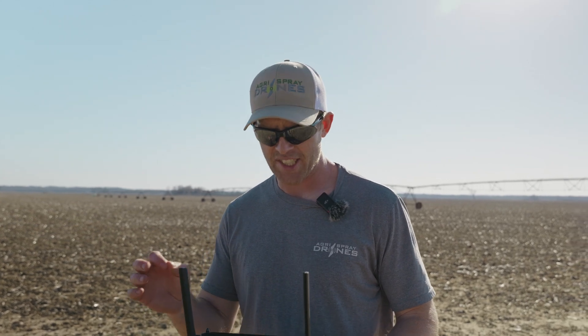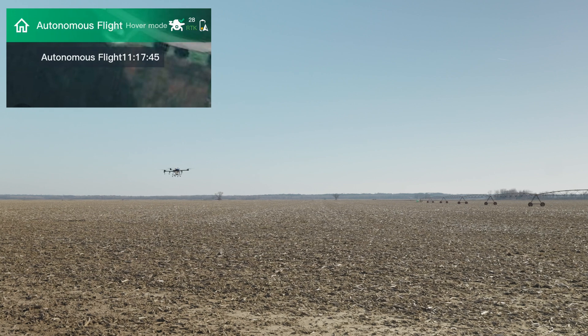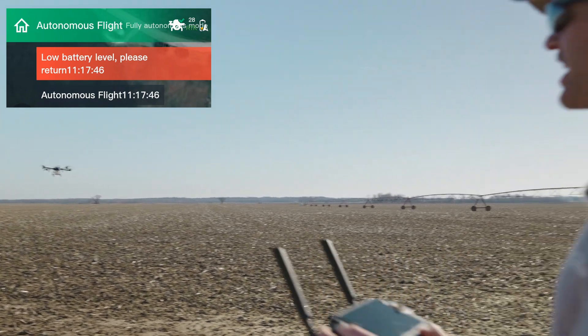Taylor here with Acura Spray Drones. I'm going to show you guys how to take over a return to home — automated return to home on the J100. So you see we have a low battery on the J100, and it was returning to home to us automatically. It's an autonomous flight, and it's going to start returning to home to us right now, automatically because it has a low battery, and that's our setting.